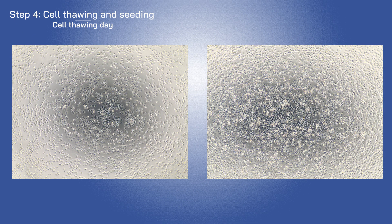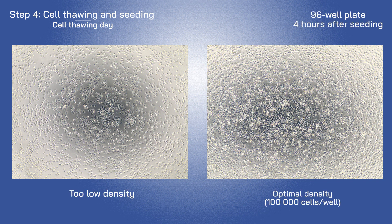Seeding density and homogeneity are very important. Check them under the microscope and compare them with the images in the manual.